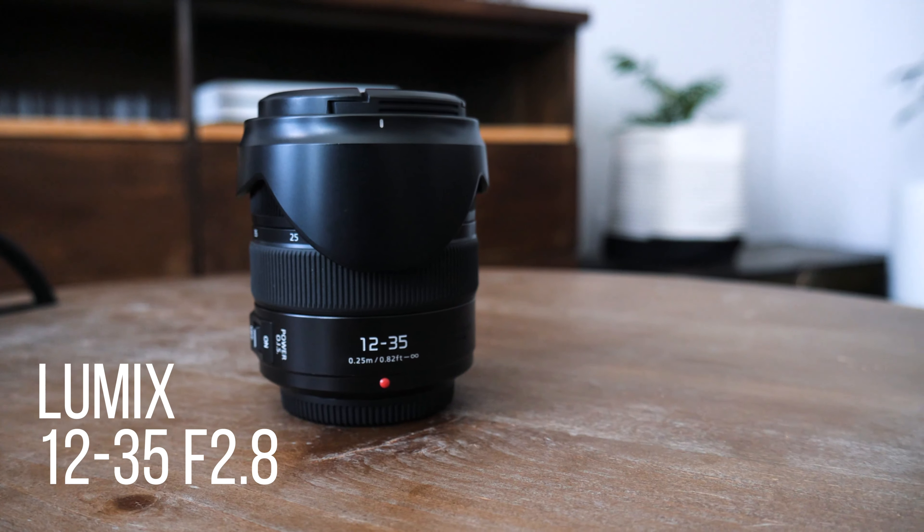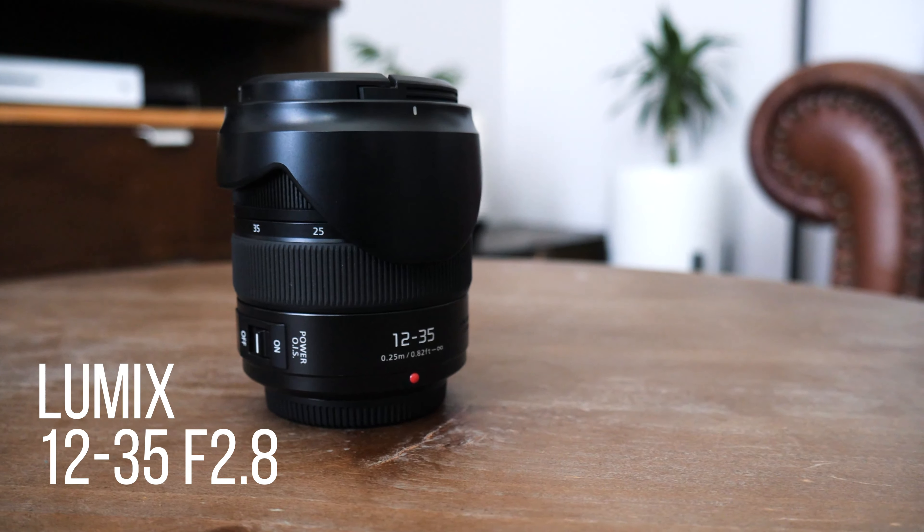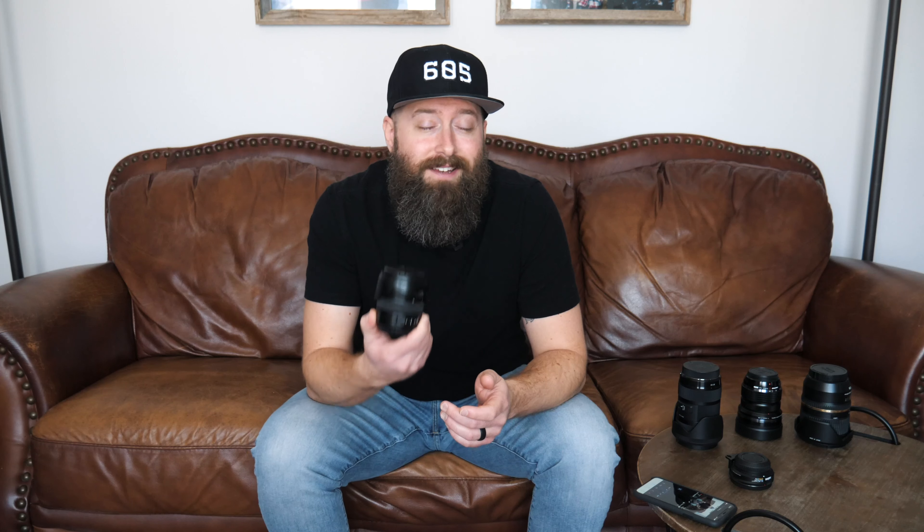The first lens I'm going to talk about is almost a must-have for the GH5 system, and that's the Lumix 12-35 f2.8. The one I use is the Mark II, and it's a constant 2.8 through all focal lengths. On the GH5, this 12-35 would be equivalent to your pretty standard 24-70 millimeter.